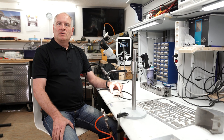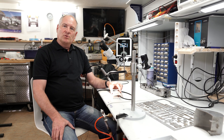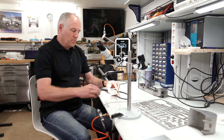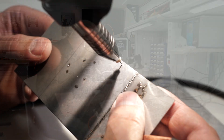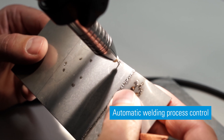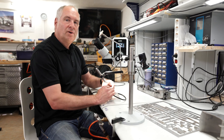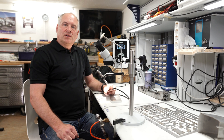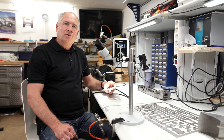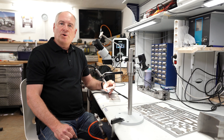By the way, the micro arc welder provides automatic welding process control, which I'll show you now. As you can hear, the automatic welding process control stopped the process as I pressed too hard, and so it prevented the electrode from sticking to the working piece.